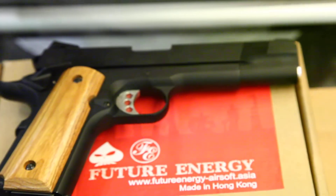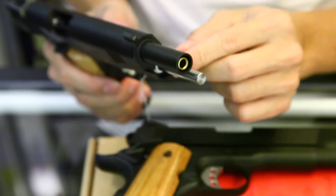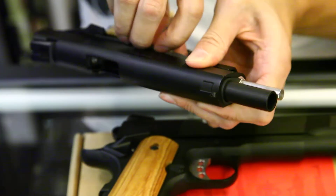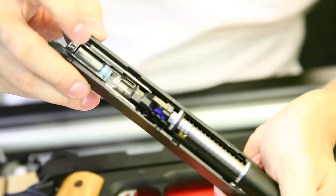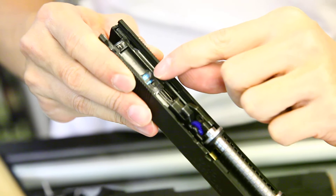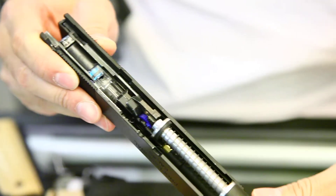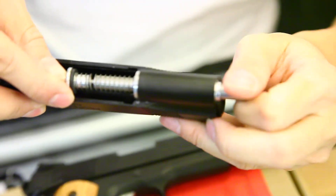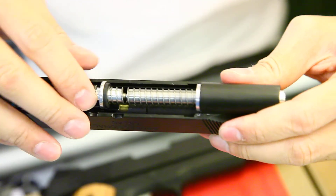One of the features is this recoil guard here, and the internal of this gun has been operated with a reinforced loading nozzle. The piston also uses an O-ring piston system. You can see the blue bit here and the recoil rod. You can also add a buffer to reduce the recoil of the gun easily by using this.